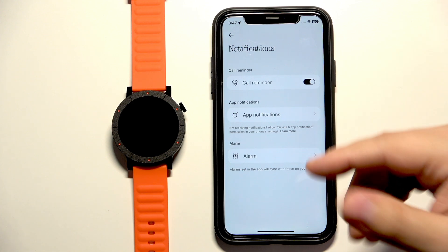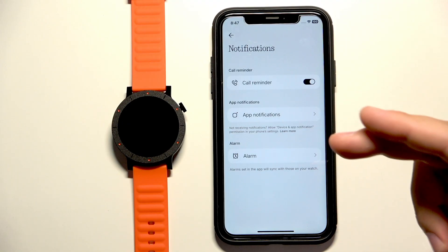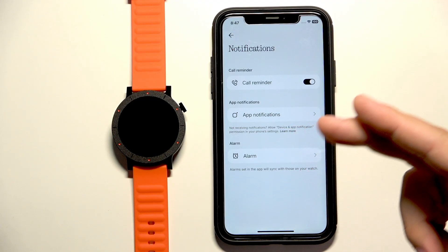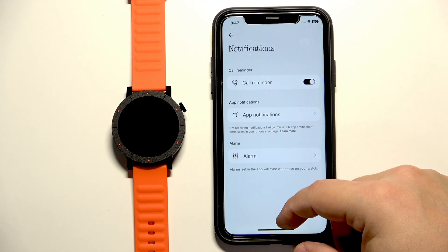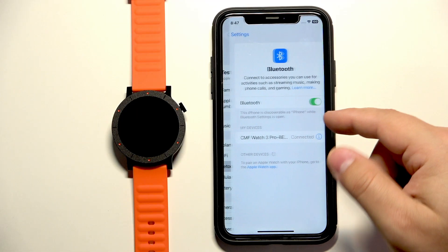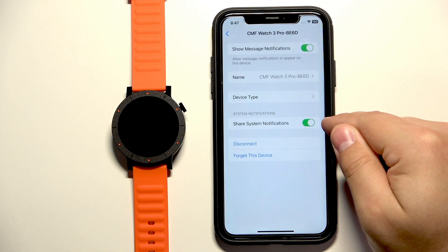Turn on the app notifications or the call reminder. After a few seconds there should be a pop-up about notification permissions. Once you see it, allow all of the permissions. Once you allow them, go back to Settings → Bluetooth → tap the info icon, and the option should be there now. Make sure it is enabled.